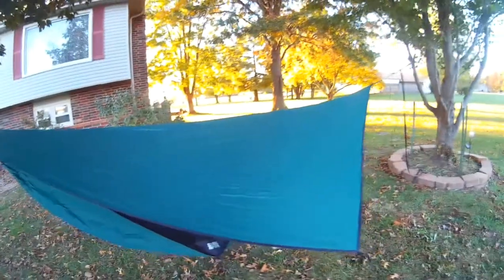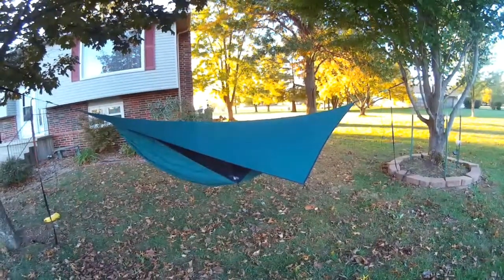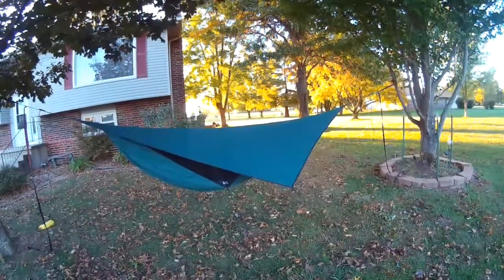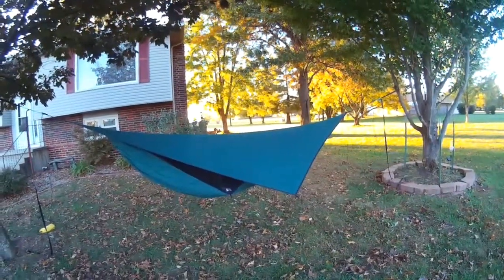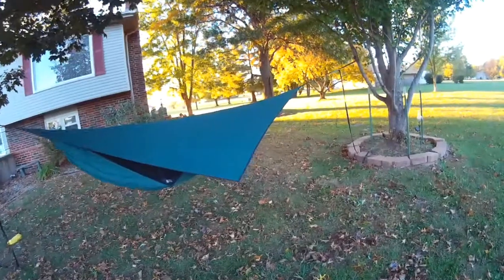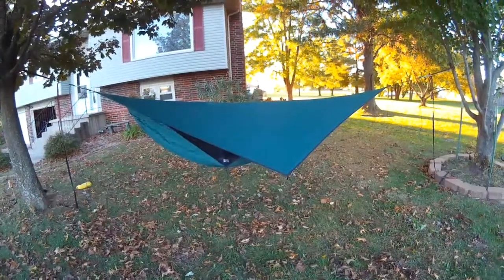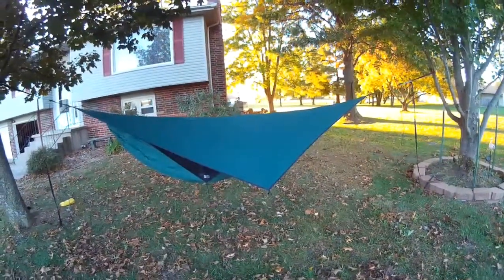That doesn't seem like such a problem until you have the tarp attached to the ridgeline as you typically would. When someone sits in the hammock and it sags down, this becomes more of a problem — if any sideways or angled rain comes in, the rain fly has dropped down significantly and you have to fold it down considerably. I'm still playing with it. I think Hennessy is probably just using the same rain fly they use for the regular adult-size hammocks and giving it with the Scout. If the rain fly itself were symmetrically cut, you wouldn't have this problem.